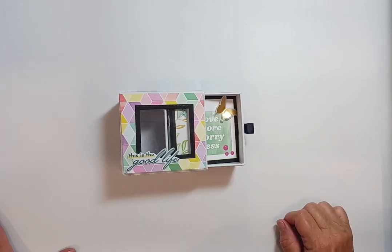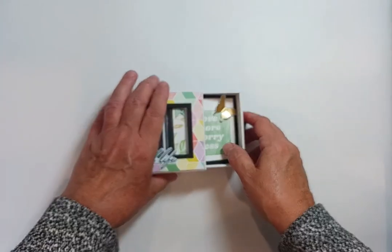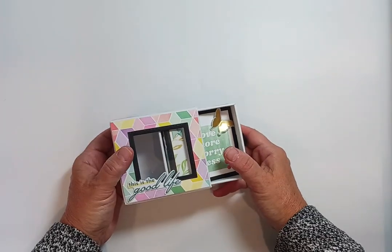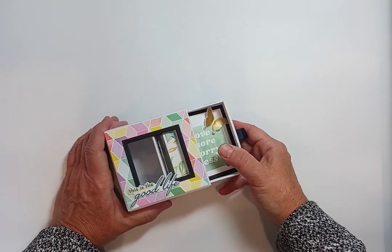Hi there, it's Sherry at Attic Inspire Crafter. Today I'm bringing you a short video on a tiny mini album, and we bring the mini album phrase to a whole new level with this little takeaway.